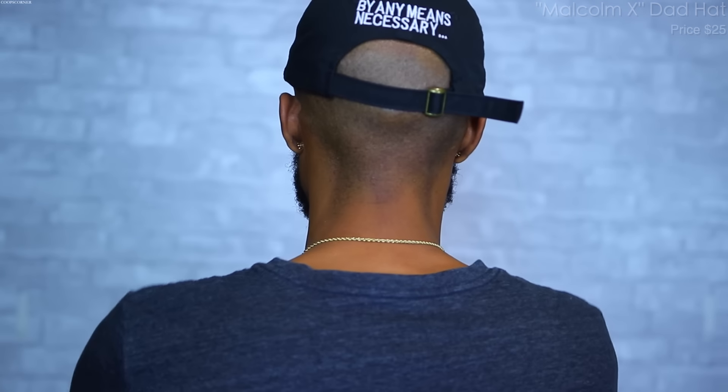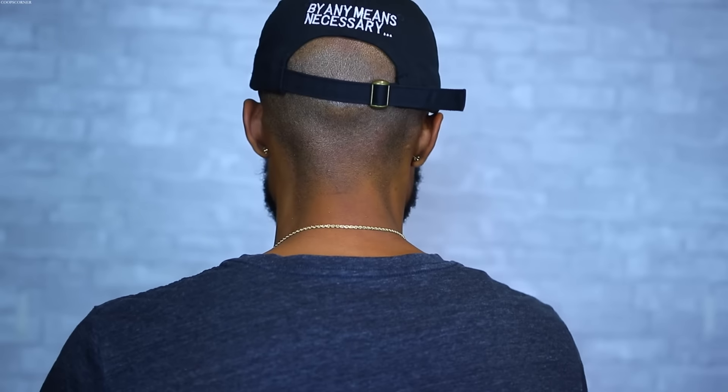The Juice hat goes good with all the black and red shoes I have — it's a really dope nostalgic dad hat. Next, one of my favorites: the classic X dad hat. If you don't know what the X stands for, it stands for Brother Malcolm X — a true revolutionary. This has nostalgic value because my dad used to wear these back in the day. We have that all-black dad hat with a white X on the front, and on the back one of Malcolm X's most famous quotes: 'By any means necessary.'